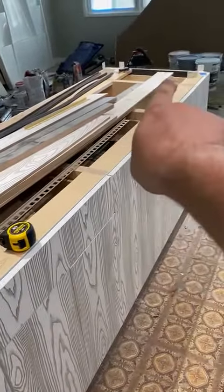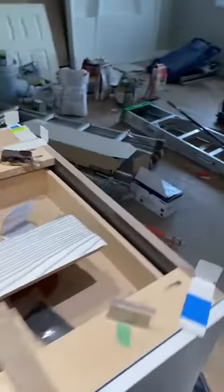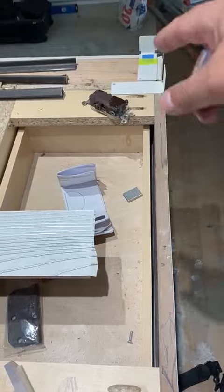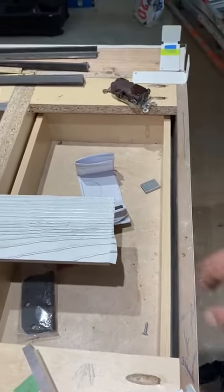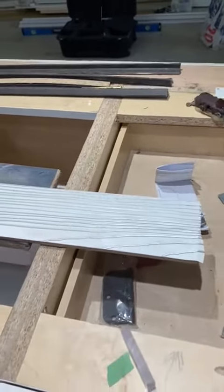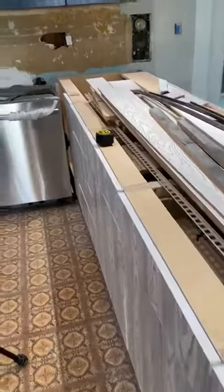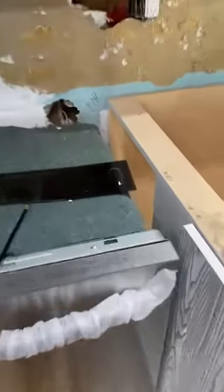The peninsula is going down this way. Looks like half an inch down at the corner. After here and then this way, it is almost about 3/8 inches down. Then you have to make it low on this corner. And this area here.